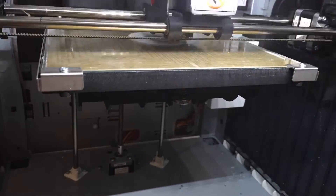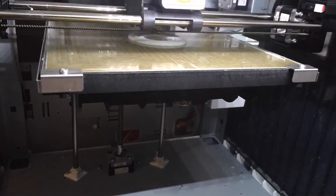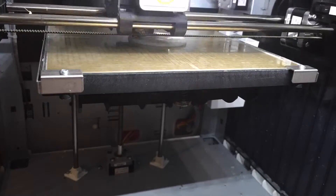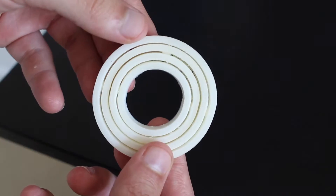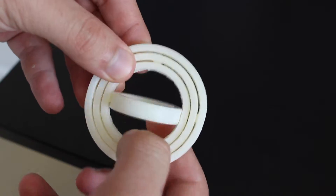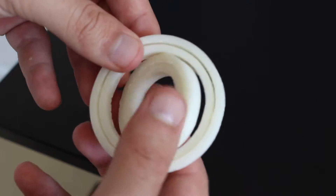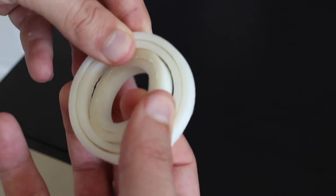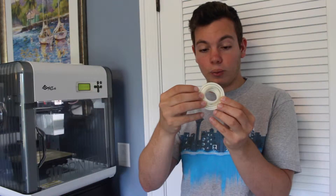The only thing is, when I took it out and saw it, it was clearly not perfectly circular. With something like a gyro, being perfectly circular is pretty important because the rotating parts make it so it won't rotate all the way around unless it's perfectly circular. So none of these parts rotate all the way around.